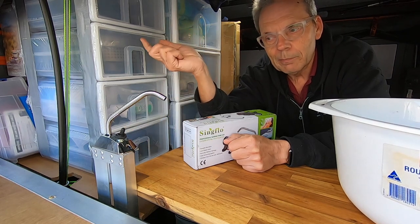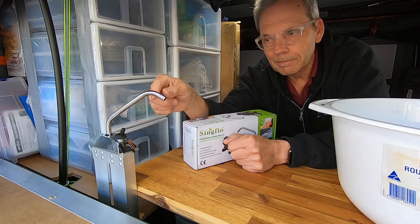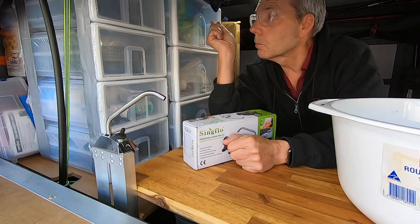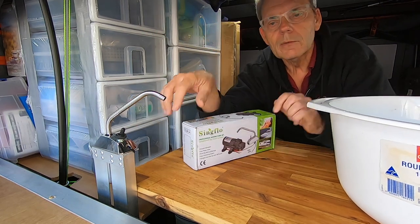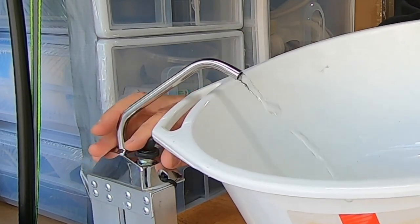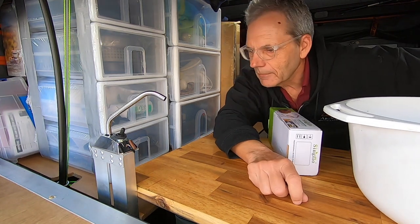Depending on the type of pump you have, it can actually siphon out the water continuously, but that doesn't occur with this setup, which is good. That means all the hoses are primed, and whenever I want to use the water it just pumps straight away.